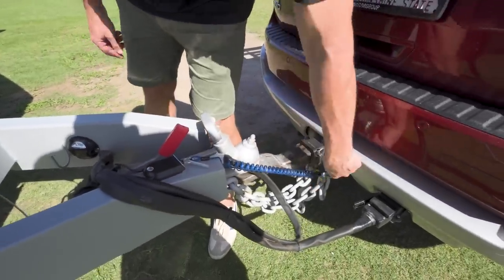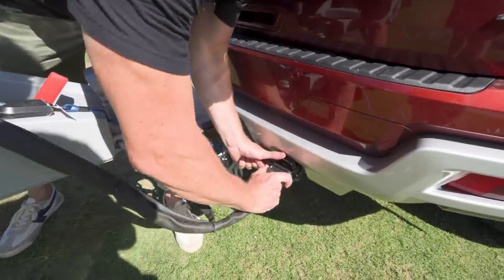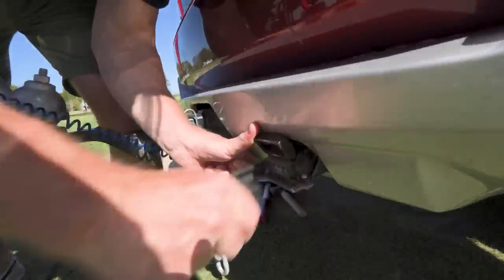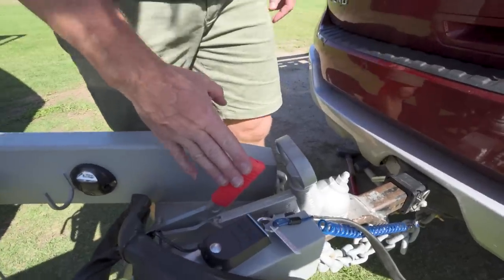The emergency braking system does need to be hooked up to a point on the back of the vehicle. We've got a standard connector here for your power and your indicators — 12 pin plug. And there's your standard handbrake.